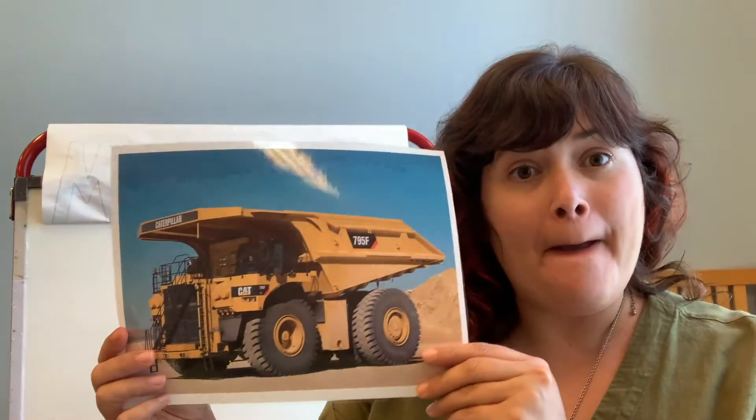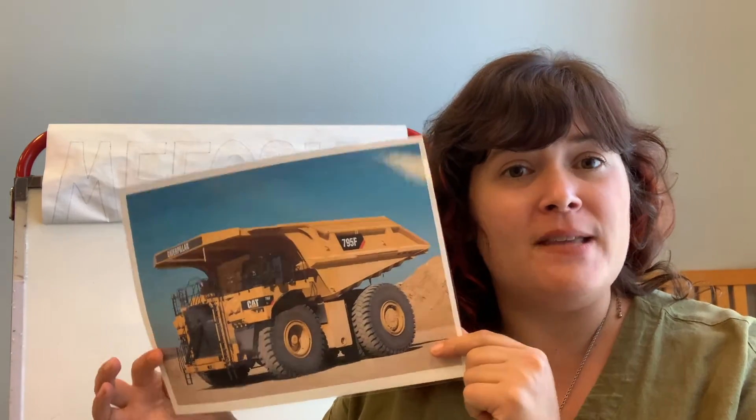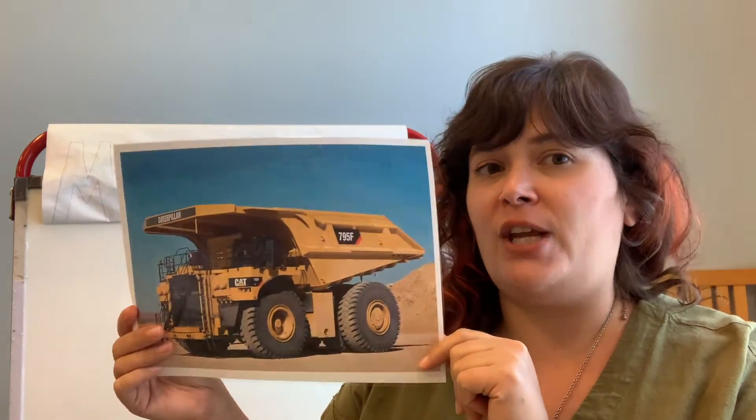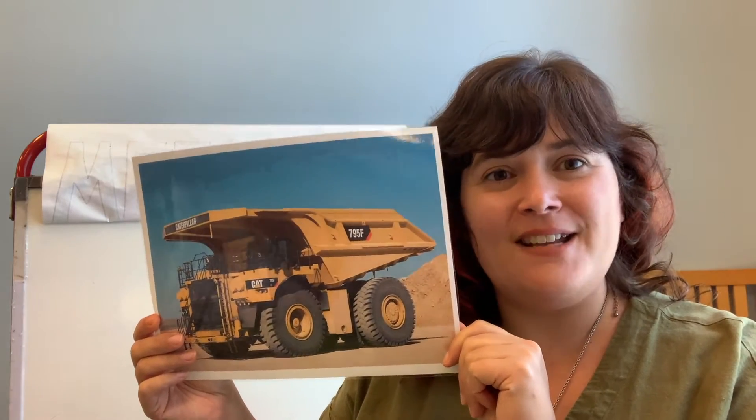Today we are going to play an iSpy game with some big trucks. Playing with math at home is a great way to practice your shapes, and that's what we're going to do today. So stay tuned!